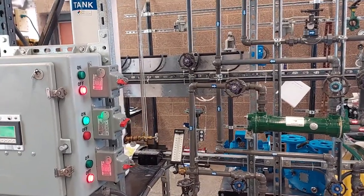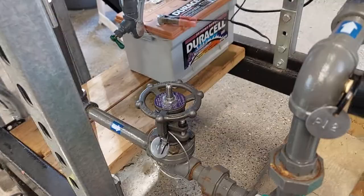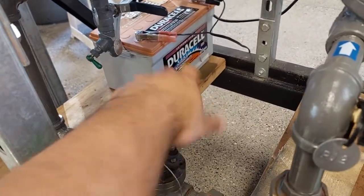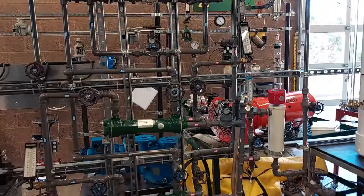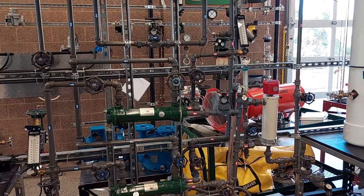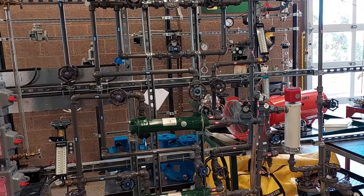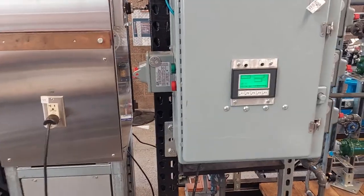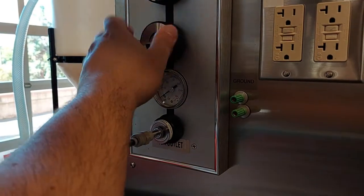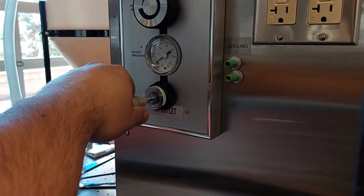Now we can turn off pump 1. And we can close valves 1, 2, and 3. Now that we are done shutting down the hot water side and cold water side, we can start our control loop shutdown. First, we will turn off the four main power switches on the back of the unit. Next, we can unplug our controller. We can adjust our air supply down to zero, turn our supply valve off, and unplug our air hose.